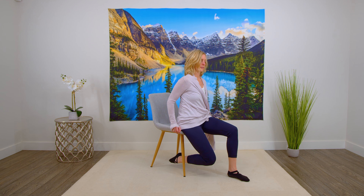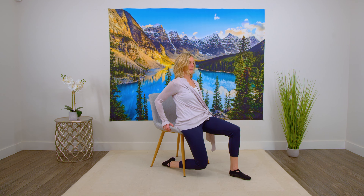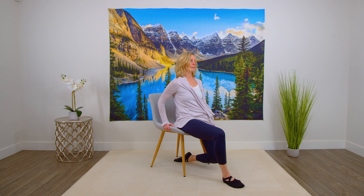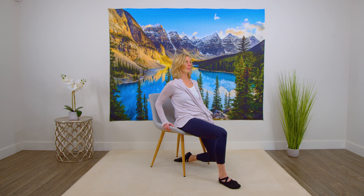Bringing that leg back in again. As much as you can, try to bring one leg back underneath the chair and then bring your body back a little bit to feel that stretch through the front of your leg. Switching to the other side. If you don't feel it, just lean back a little bit more and you'll feel it through the front.